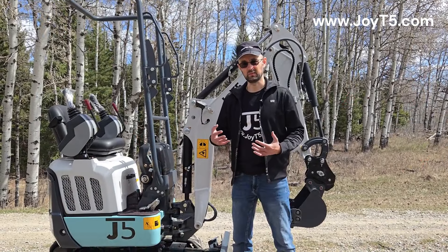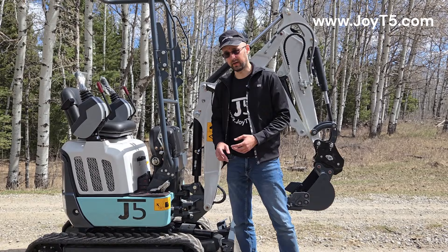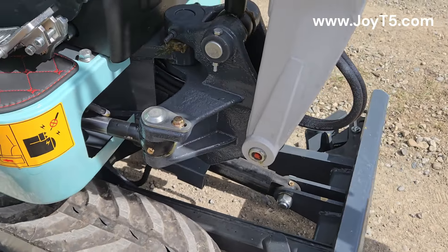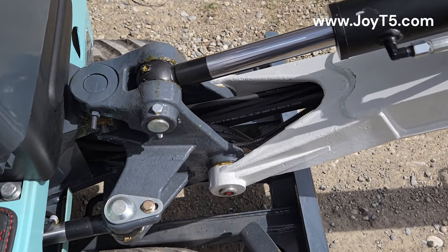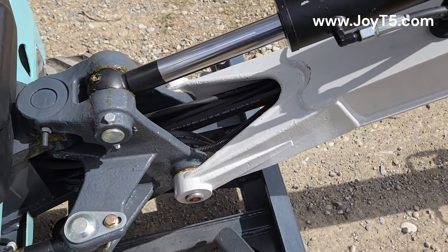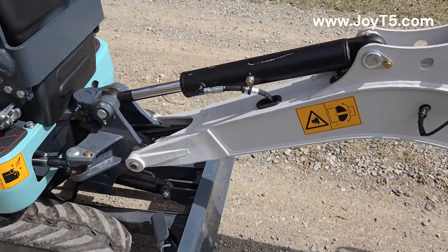Another important upgrade is the sideswing boom. Here you can see a cast steel boom mount that you will not find on the cheaper machines. As a second benefit of the U-Boom, your hoses can be run inside the boom itself to protect them from accidentally being ripped out when you work in the bush. In addition, it looks much neater when you don't have hoses sticking out everywhere.